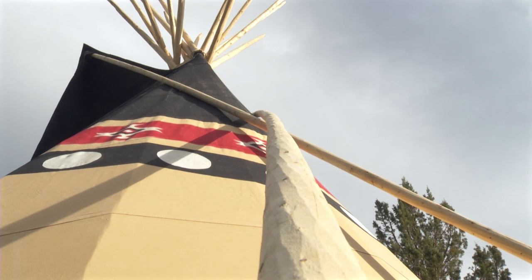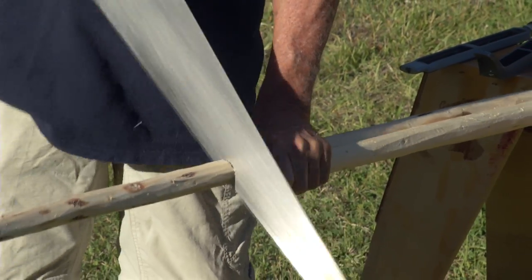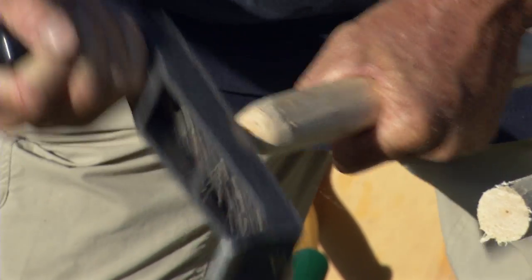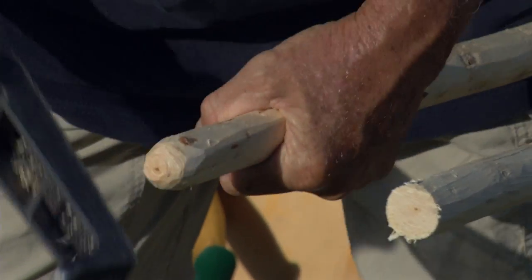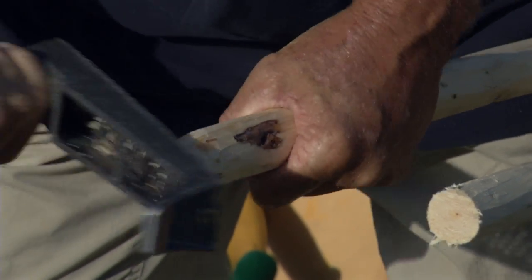This helps keep the smoke flaps themselves taut and sturdy for their intended use to help guide the smoke out of the teepee. Be sure to smooth and round the end of the smoke flap poles because they will sit in the smoke flap pockets. We don't want them to slowly abrase or tear the smoke flap pocket itself.